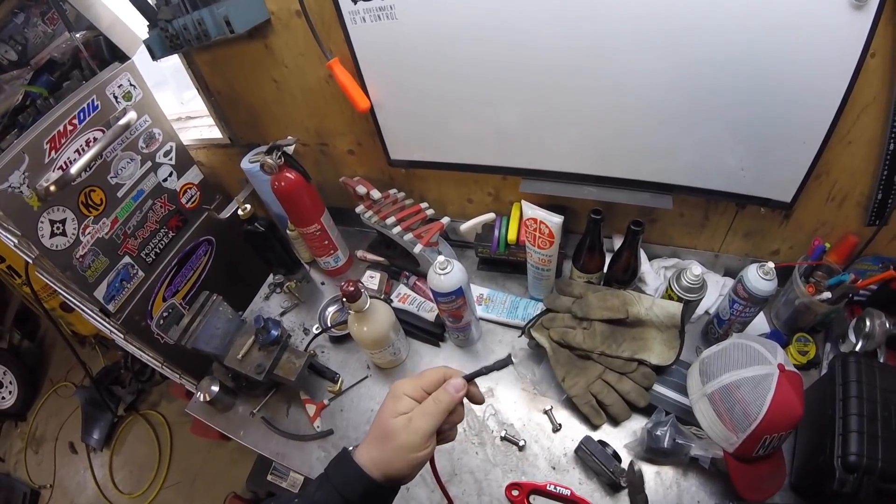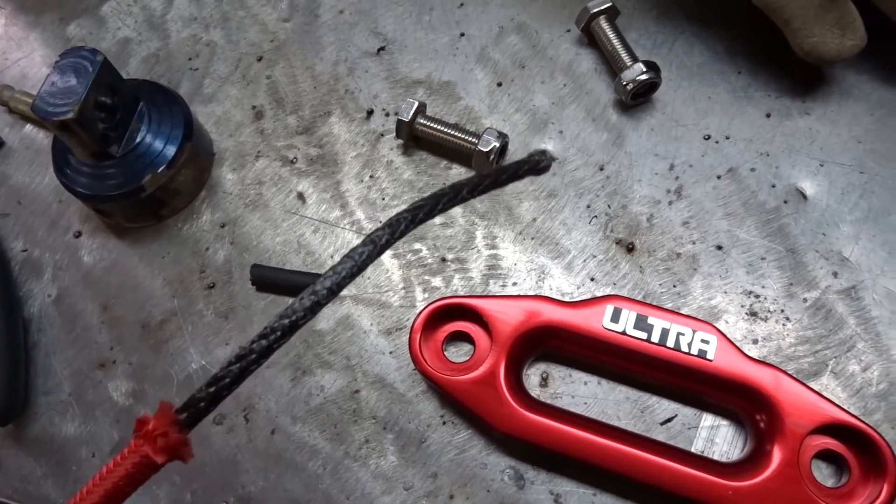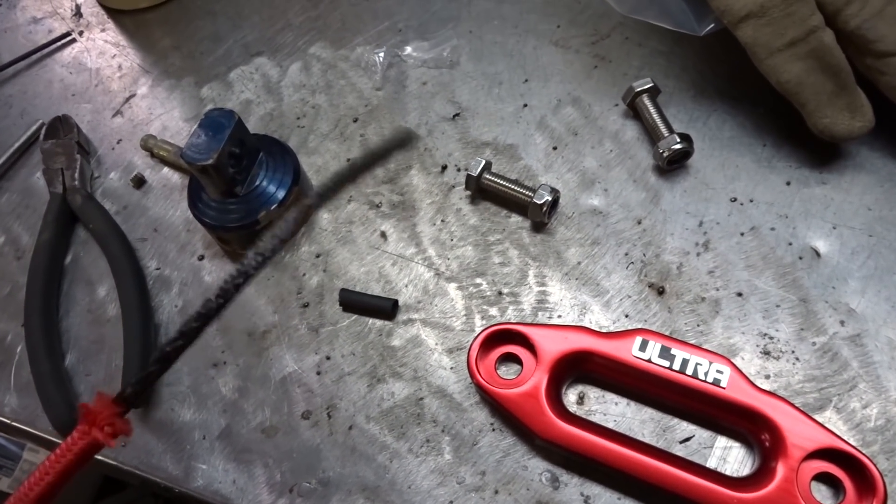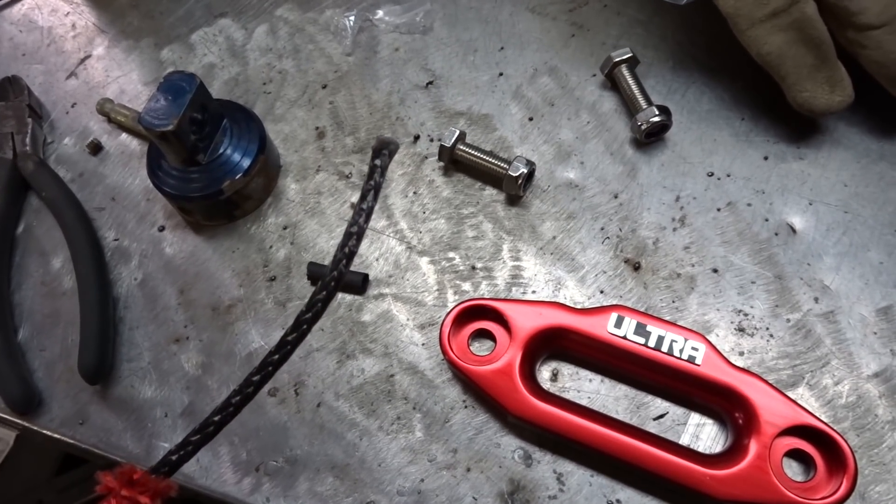Stronger than I thought. Now that I cut off the end, I peel back that sheath a little bit to get that end in there and possibly tie a knot.